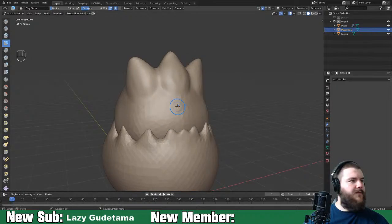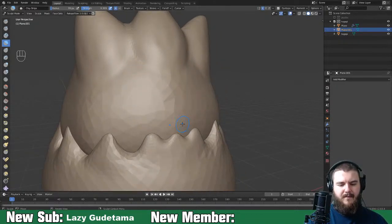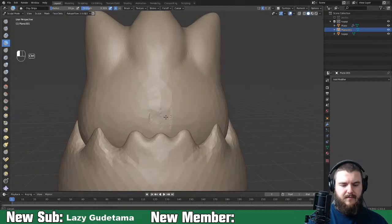Togepi's mouth is right in here, so we'll just carve this out like this.